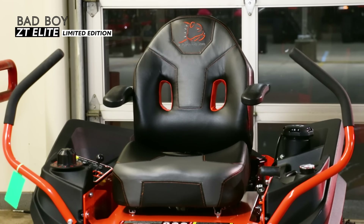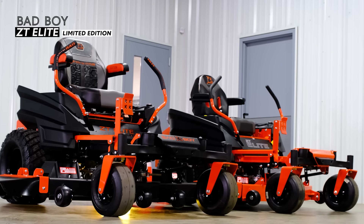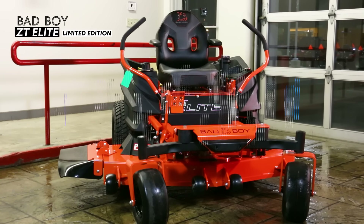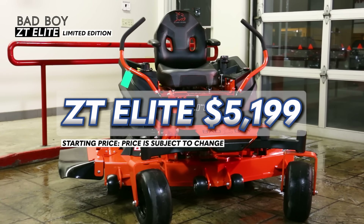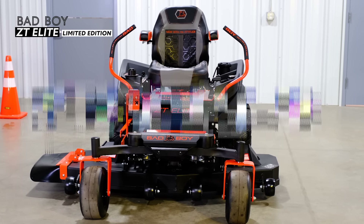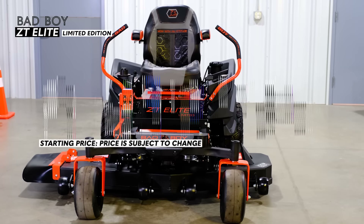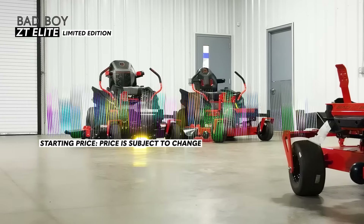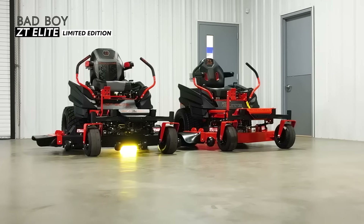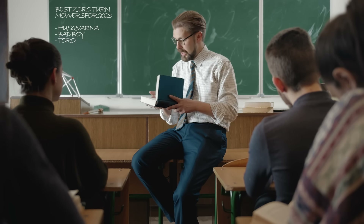For pricing on the ZT Elite and ZT Elite Limited Edition — the cash price for the ZT Elite ranges from $5,199 to $6,049 depending on the engine and cut size you choose. For the ZT Elite Limited Edition, the cash price is $5,999. As far as financing goes, you'll pay as low as $103 per month with approved credit. Make sure to contact your local dealer to find out about other financing options they might have.